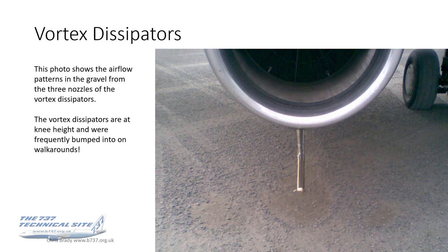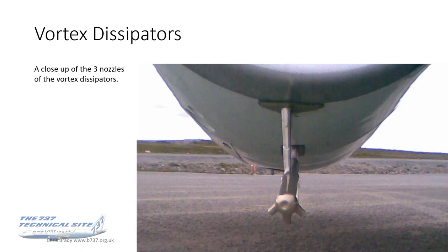Unfortunately for crew, these vortex dissipators seem to be located perfectly at knee height. If you forgot they were there, you'd bump into them on walk-arounds — which was a bit of a pain. But as the Pavlovian dog response would have it, you'd soon get used to it. This close-up photo of the vortex dissipators shows clearly that there are three nozzles, and what you can't see is that they're actually angled slightly backwards as well, as that was the optimum position for vortex dissipation.